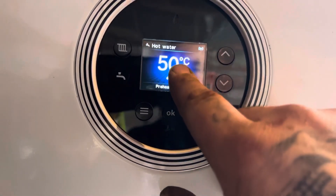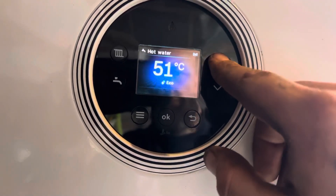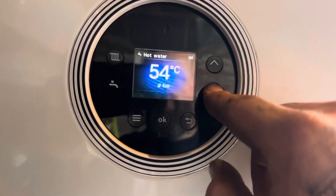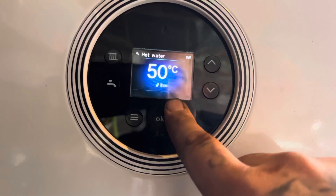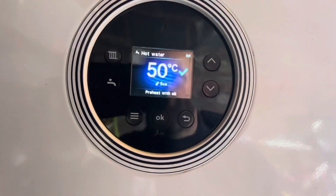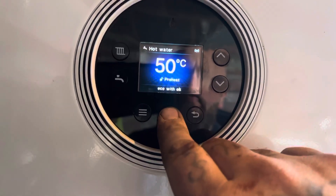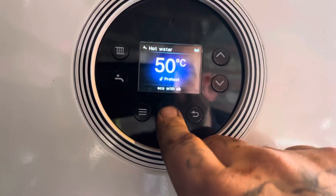Now if you want to change the hot water temperature, press the hot water button. I've got it set to 50 degrees Celsius. If it's a bit too cold, increase it; too hot, decrease it. Hit okay to confirm.